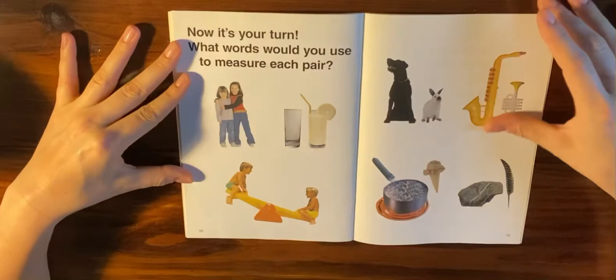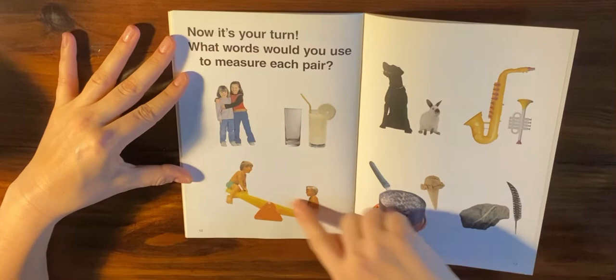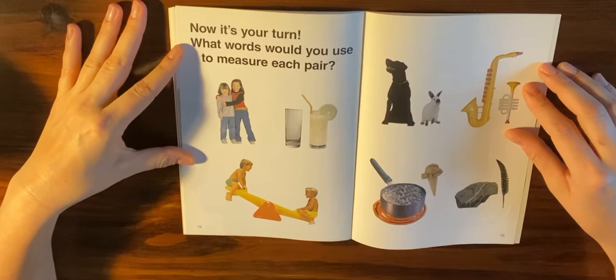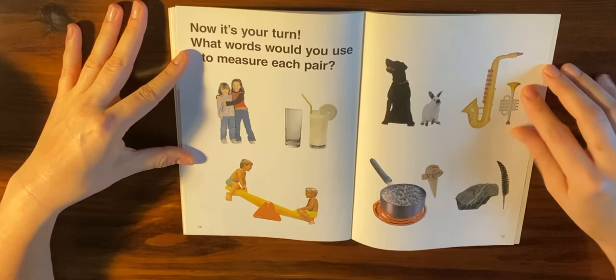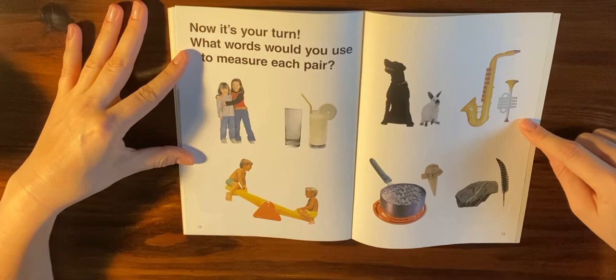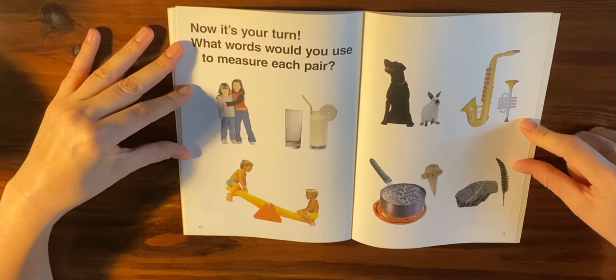Now it's your turn. What words would you use to measure each pair? Let's take a look at the kids on the seesaw. What can you tell me about these children based on which one is up and which one is down — just like in the balances we use in our room? What can you tell me about the difference between ice cream and boiling water, or a rock and a feather? What about these two little girls? What kind of things can you measure in your home?